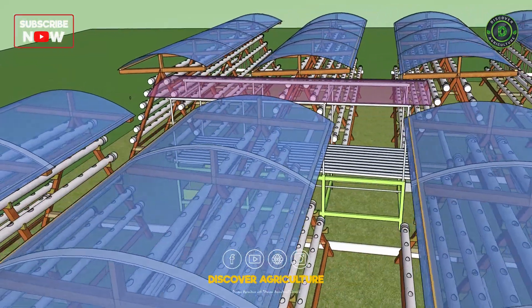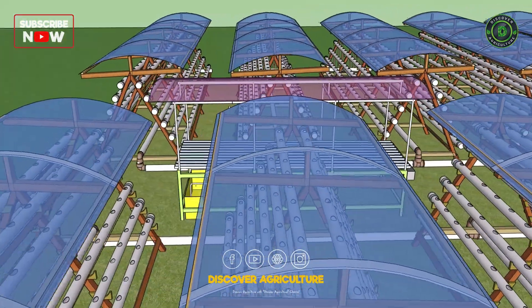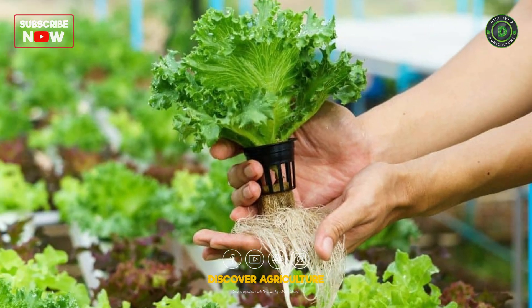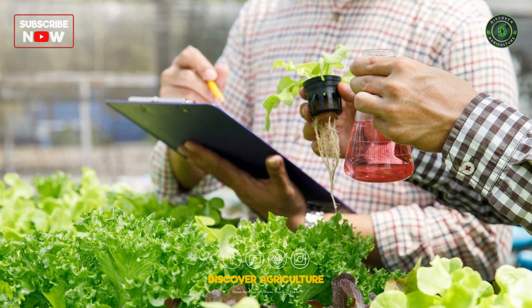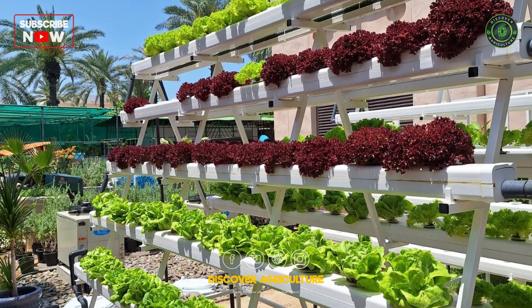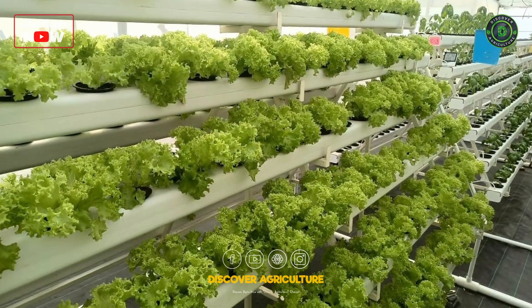Since this is a soilless organic farming system, you don't have to worry about soil quality or pests. Plants are grown in nutrient-rich water, which ensures consistent and healthy growth. The A-frame structure makes it easy to manage and harvest your crops, saving you time and effort.